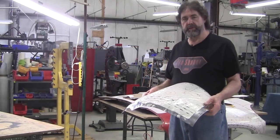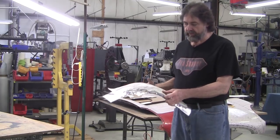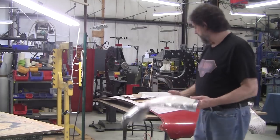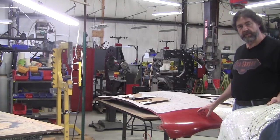Hi, it's Ray Chalene from Pro Shaper Sheet Metal in Charlton, Massachusetts, and what you're seeing here is the first step of actually making the bonnet for an E-type nose out of aluminum.